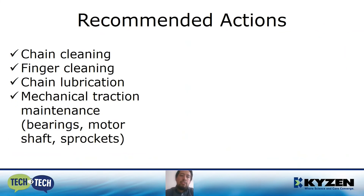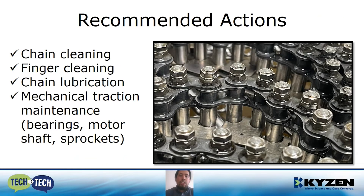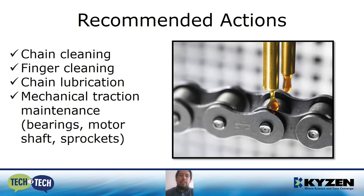The recommended actions: chain cleaning, finger cleaning, chain lubrication, and mechanical traction maintenance — the bearings, motor, motor shaft, and sprockets.